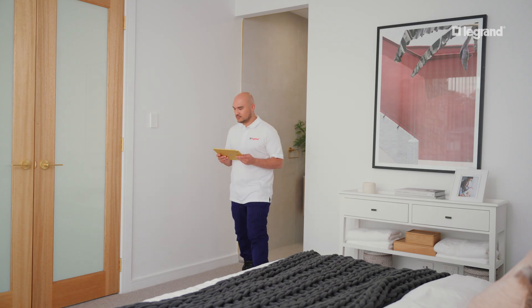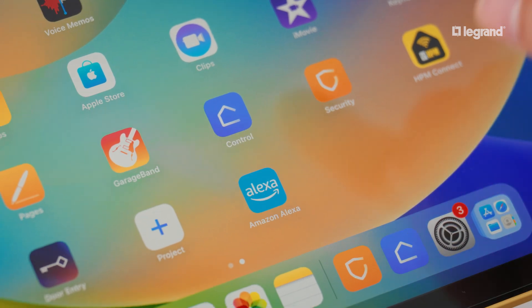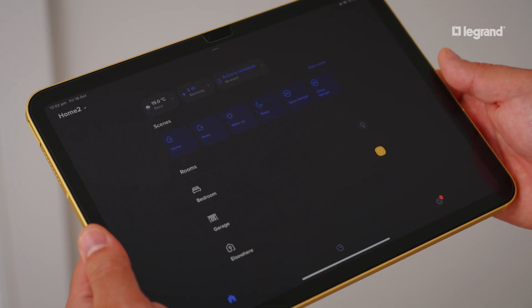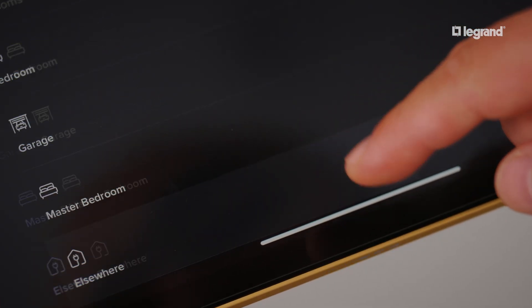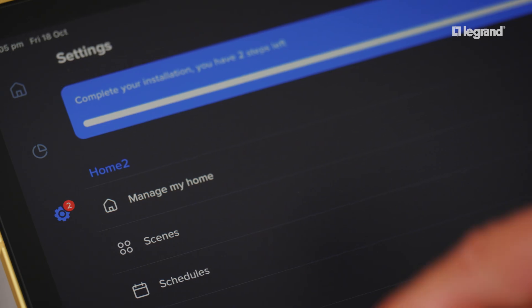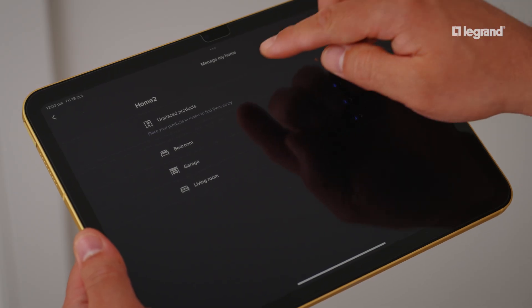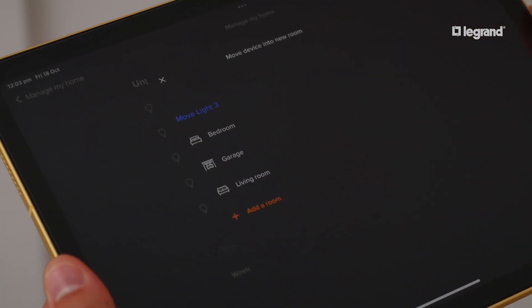We can next prepare to control the switch with your mobile device via the Home Plus control app. On the home page, your smart switch will first appear in location elsewhere. We are going to assign it to the desired room by navigating to Settings, then to Manage My Home. Your smart switch will be located under unplaced products, where you can move it to the desired room.